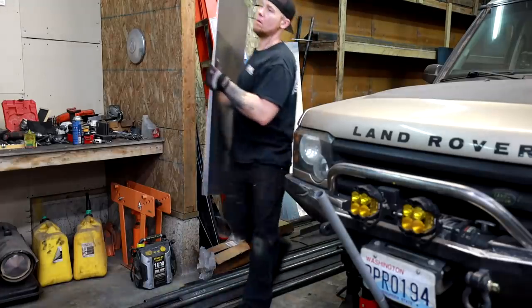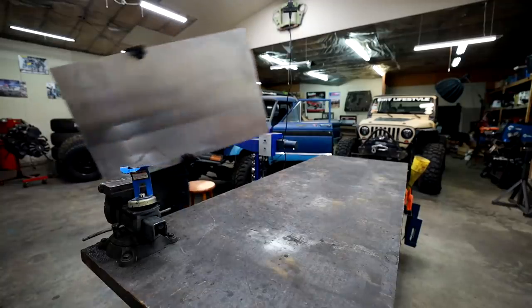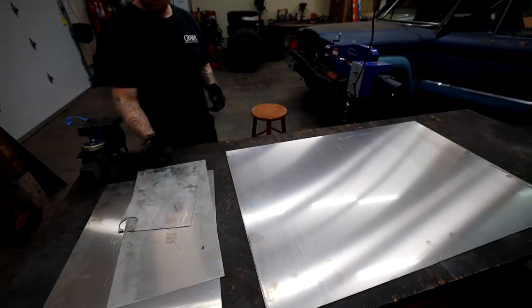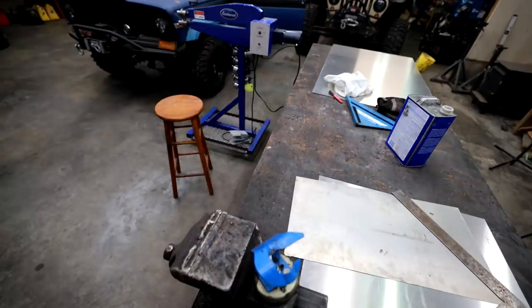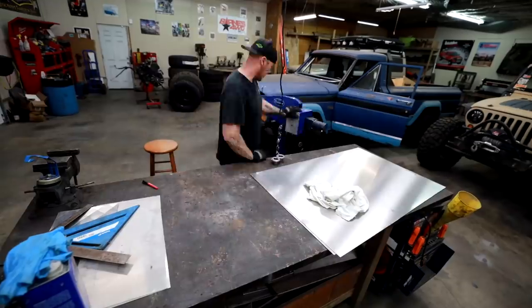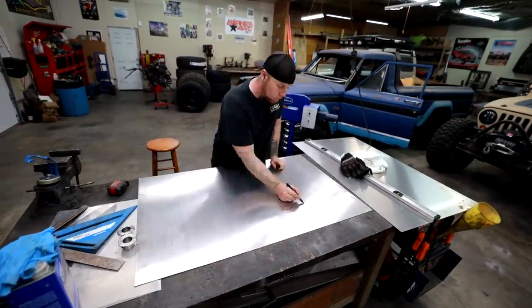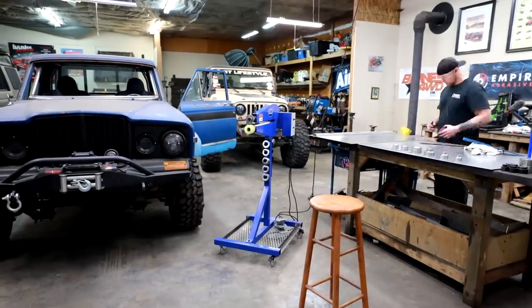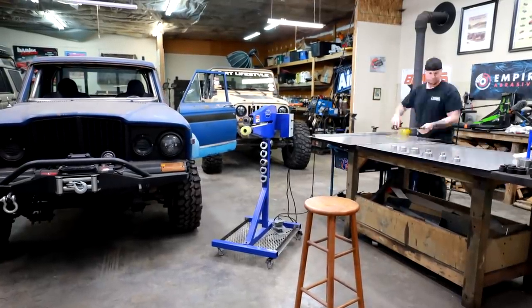I want to build these panels out of aluminum. I've got something that's approximately 18 gauge laying around, so I'm going to use that because I just have it readily available. I like aluminum because it's light, it's easy to work with, and at the end of the day I don't have to paint it if I don't want to. I've got a bunch of small chunks of scrap laying around that I'm going to use to test some designs in my head, then I'll lay out those designs on our panel and put it in the bead roller.